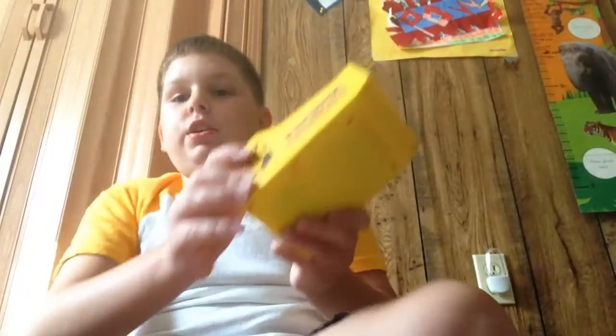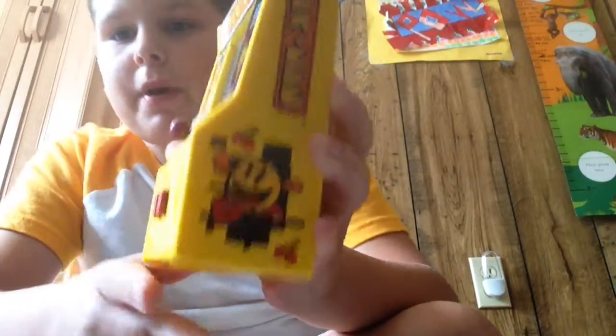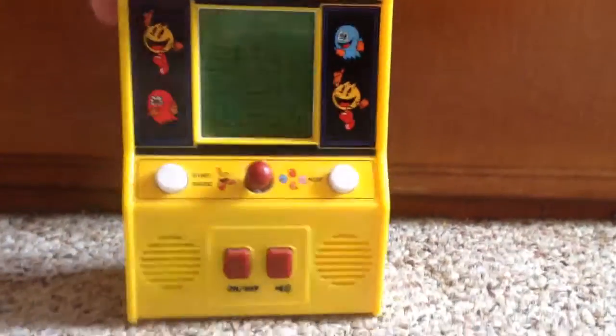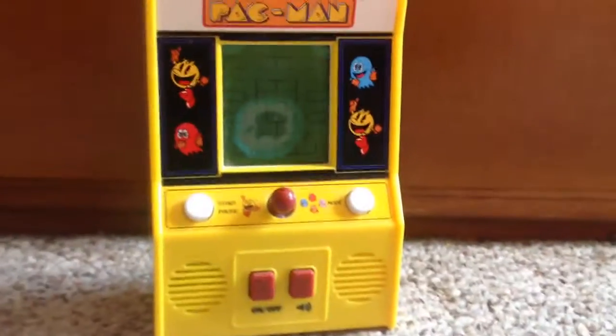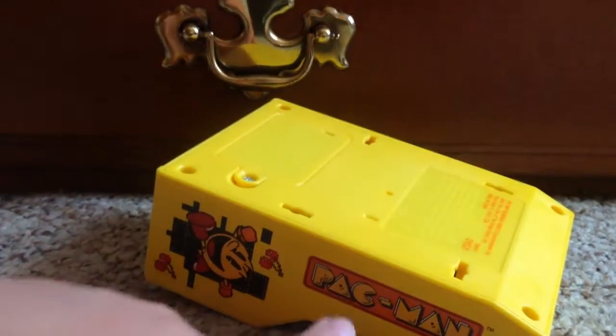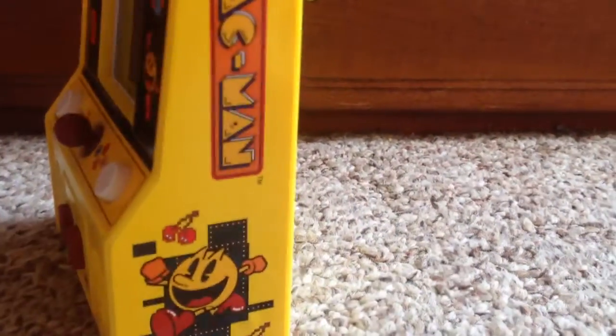I'm literally wiping away the dust at this point. Yeah, this is a really cool game. I'm really glad they released these, because there's a lot of them — not just the Pac-Man one. The attention to detail on this thing is amazing. Like the old arcade machines you would see at any arcade — it has the Pac-Man logo there, with Pac-Man on both sides.